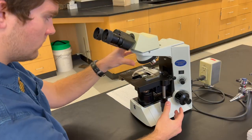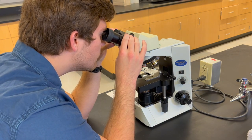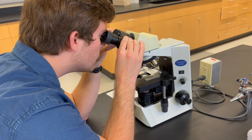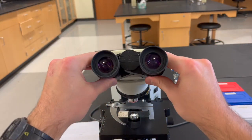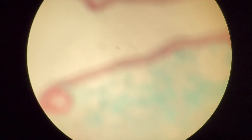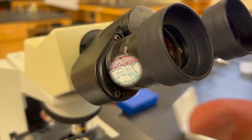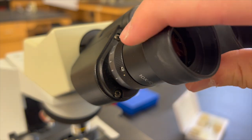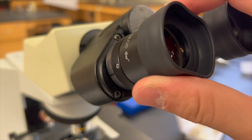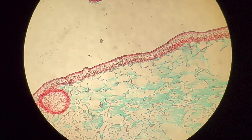Once the slide is underneath the 4x lens, which is the first lens you should use when focusing on a specimen, you can adjust the distance between the ocular lenses by gently sliding them together or apart in order to match the distance between your pupils. Following this, look through the ocular lenses and use the coarse and fine focus knobs to bring the specimen into full focus. Once that's complete, fine-tune the left ocular lens, allowing for increased definition. There should be no blur and no unclear areas of the specimen.